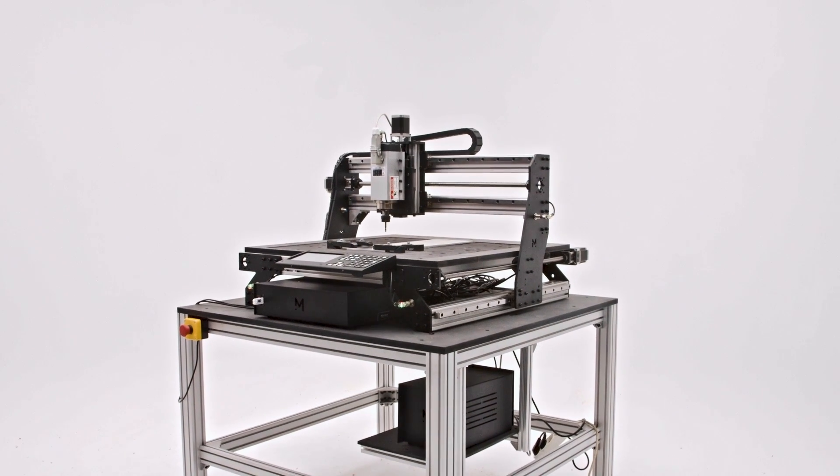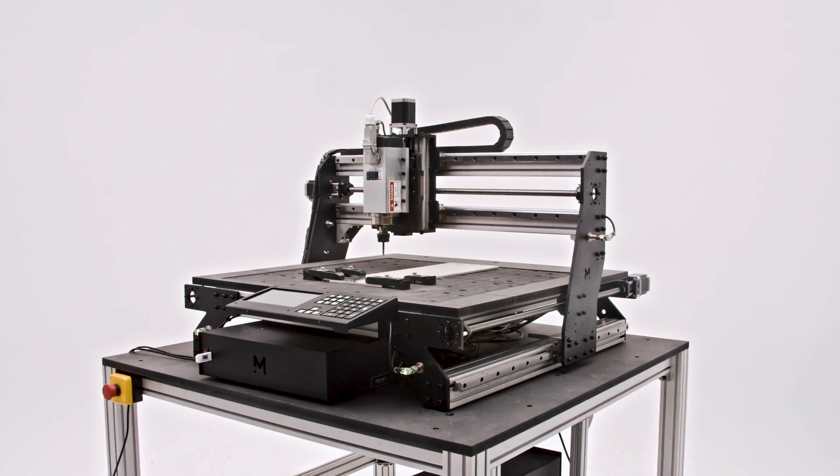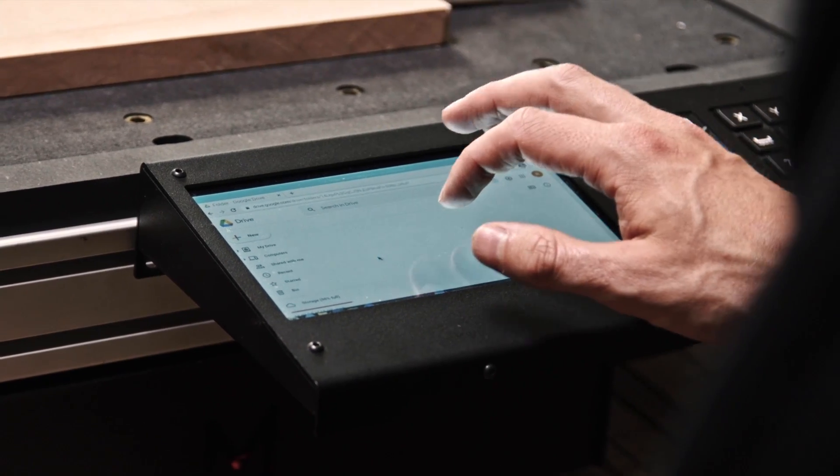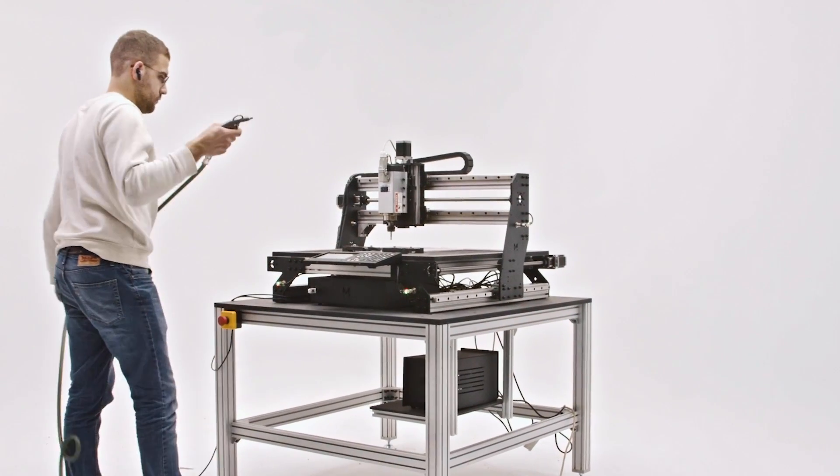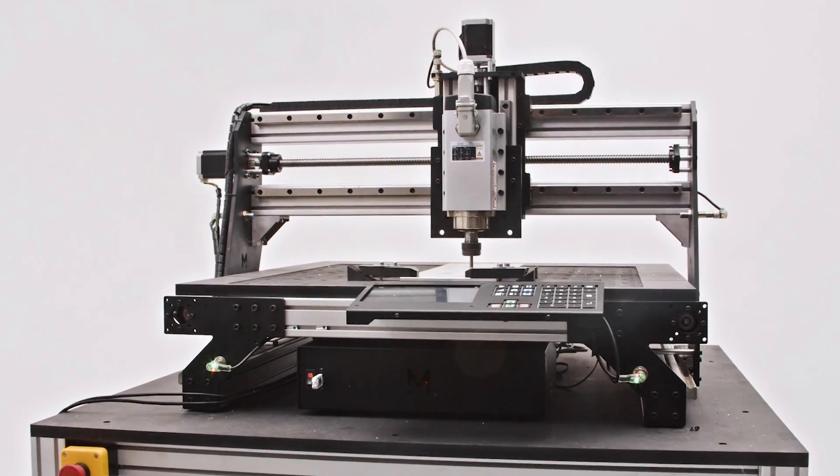The Pro is a compact yet very powerful CNC machine that is completely standalone. This means that it has a fully embedded computer and a control screen and keypad directly mounted onto the frame of the machine, so there is no extra space or cost required to run the machine once you're done mounting it.